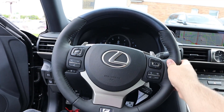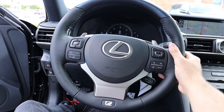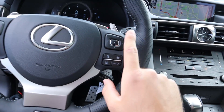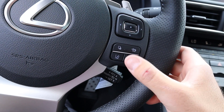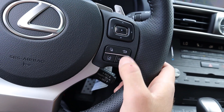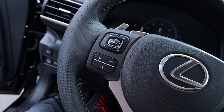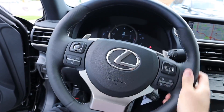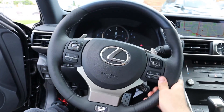Here's the steering wheel. At the top they continue that darker wood trim from the door panels, with grippier leather on the sides and smoother leather at the bottom. It says F Sport. All your controls for the center screen are right there, plus controls for collision assistance, lane departure assistance, more center screen and voice command controls, radio controls, and those are the paddle shifters again for the six-speed automatic. There's also a stalk for the lights and windshield wipers.